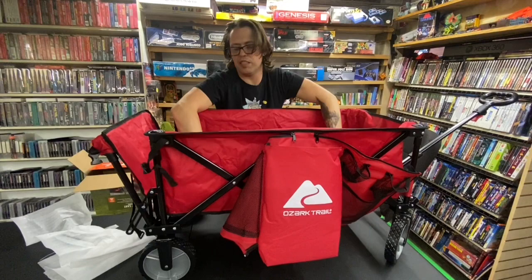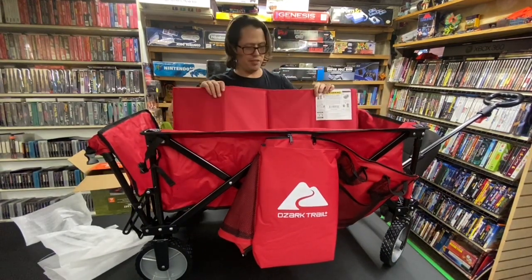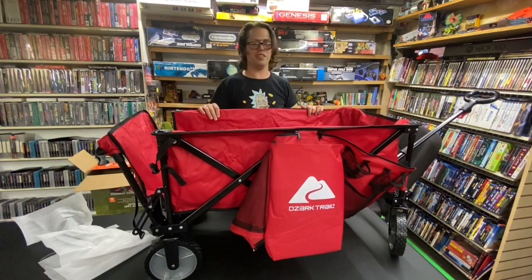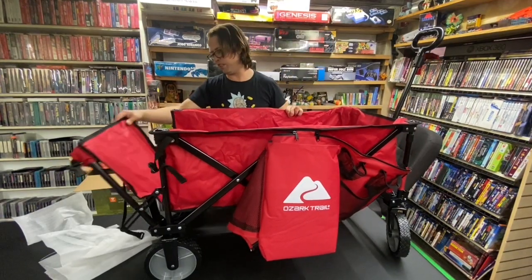So if you're getting this thing pre-owned, you unfold this and put that inside the bottom — it could be missing on the one you're looking at now. I make these videos because I've bought so much stuff pre-owned and had no idea what originally came with it.